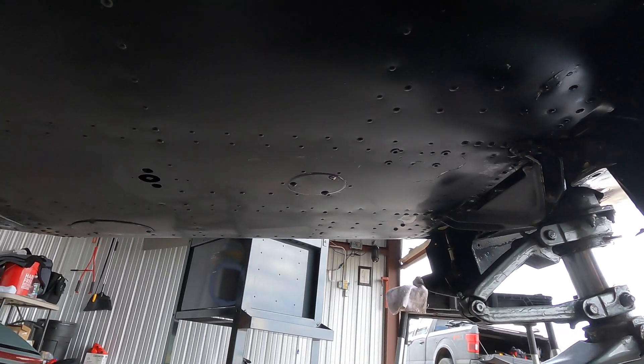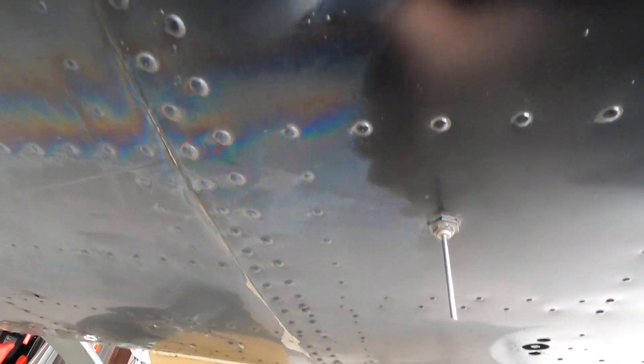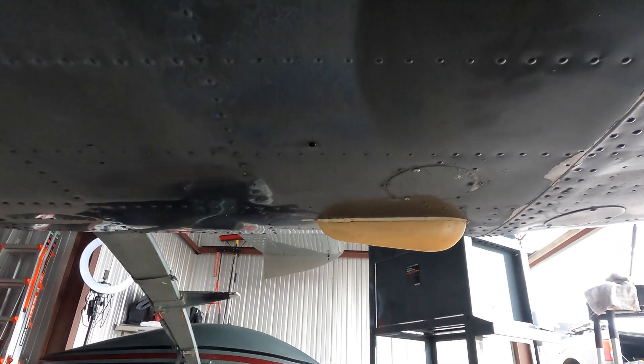While we're down here, this is also a great time to go down the belly and scrub away all the oil and exhaust residue. If you keep up on it, it comes off relatively easily, but it does take some elbow grease. We've got from the cowl flaps almost all the way to the mains.